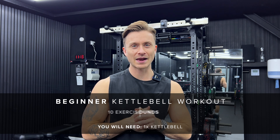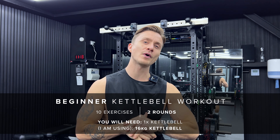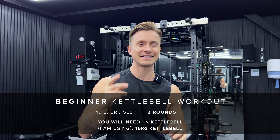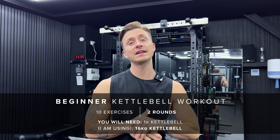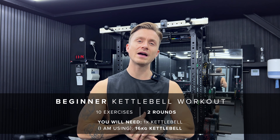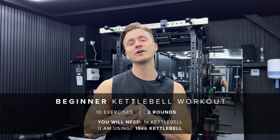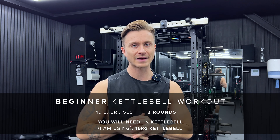Hello, welcome back to my channel. Today we're doing a 20-minute kettlebell workout. We're doing 40 seconds of work with 20 seconds of rest. We've got 10 exercises and 2 rounds. I'm using a 16 kilogram kettlebell. Just grab whatever weight you feel comfortable with today, and in the future try to increase that weight as you come back to the workout.